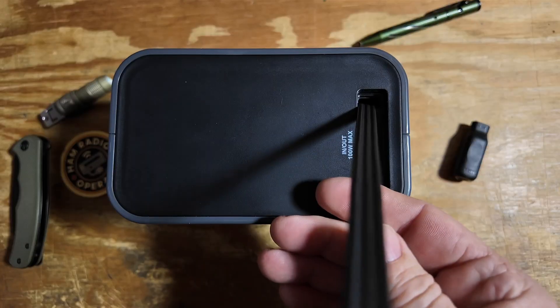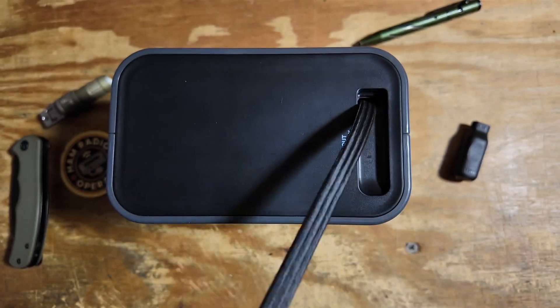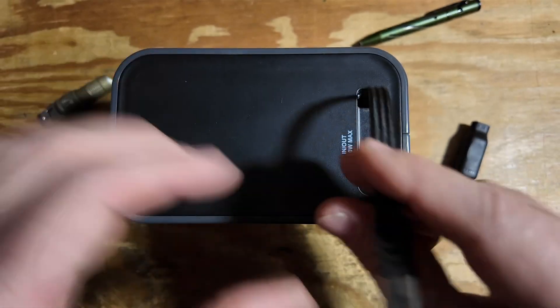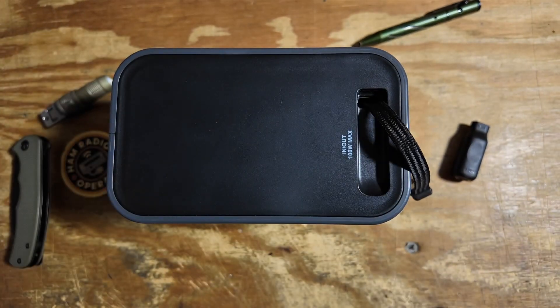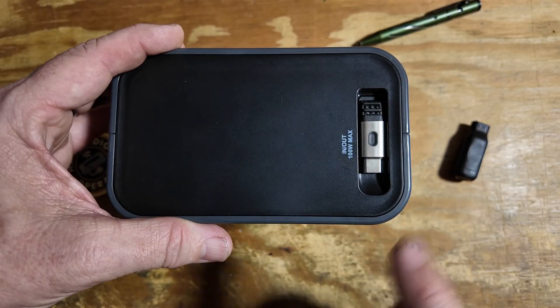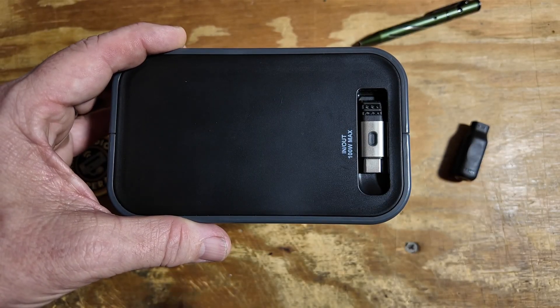If we just pull on this cable, you get about two feet of cable that you can pull out total. If we just want to pull it out a little ways and lock it, we can absolutely do that. And then when we put it back in, just touch it and that magnet will stick again.